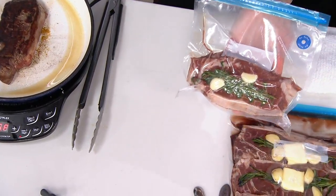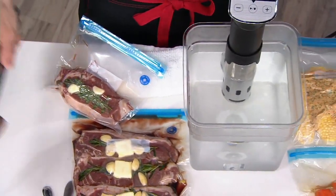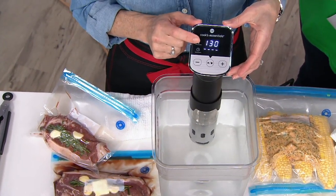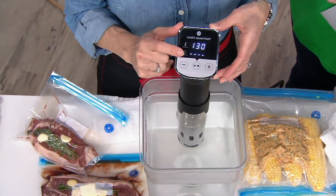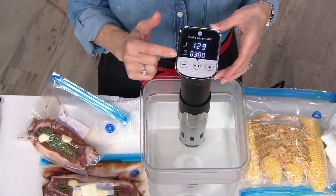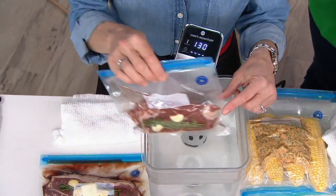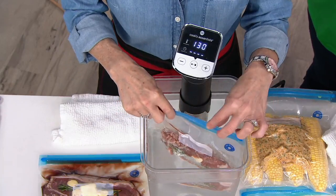It is so easy — you can do this. Come over to your circulator. Here's your temperature, here's your time. For medium rare, we're going to set it at 130 degrees. It will come up to temperature in a few minutes. You could add warm tap water to expedite it a little faster. For time, we're going to set it for about three and a half hours.